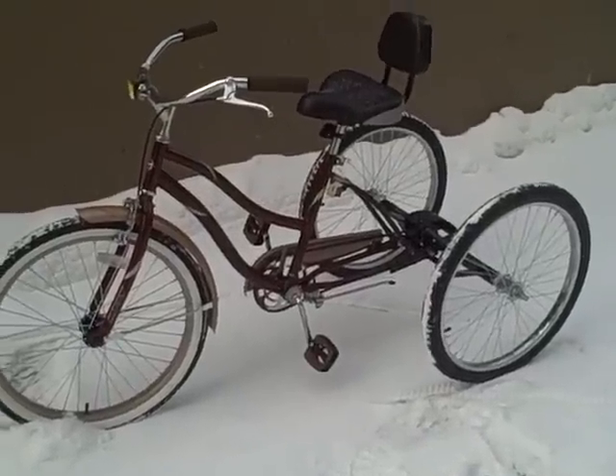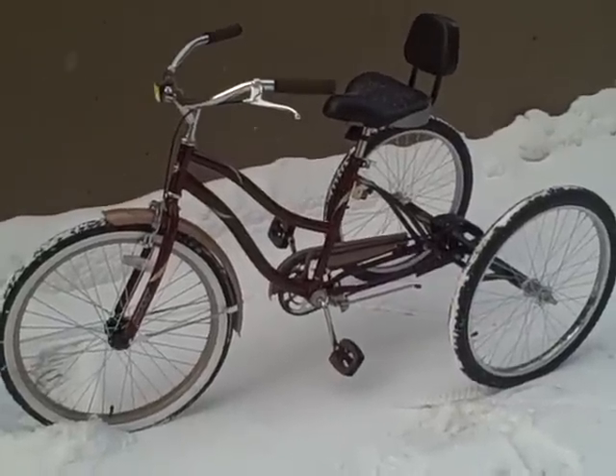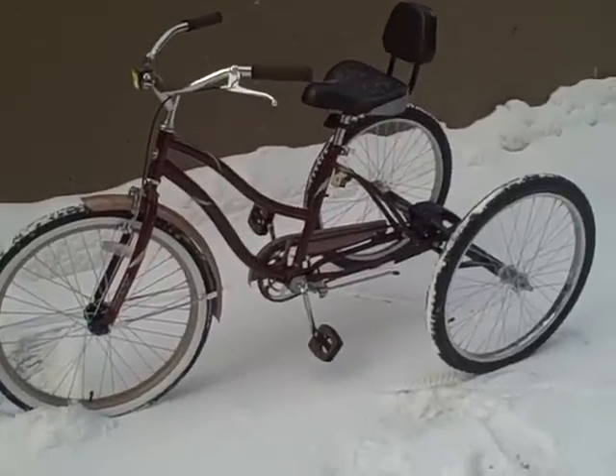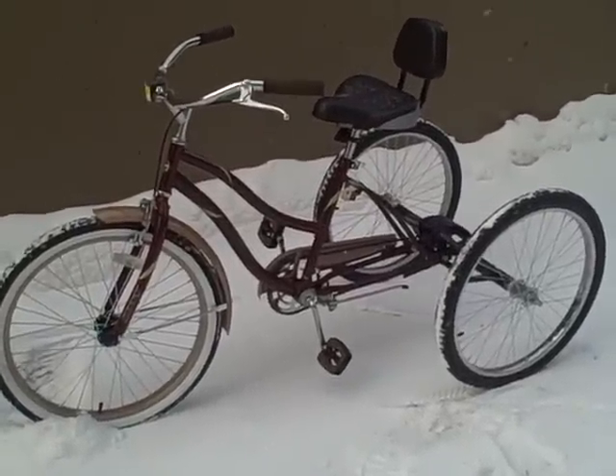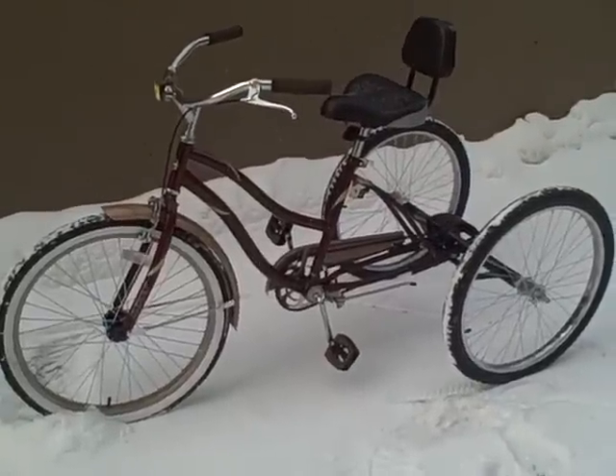This would be the new beach cruiser we built here at Higley Metals using one of our three-wheel conversion axle kits. You just slide off the back wheel of a standard bicycle — in this case a beach cruiser, but today it's a snow cruiser.